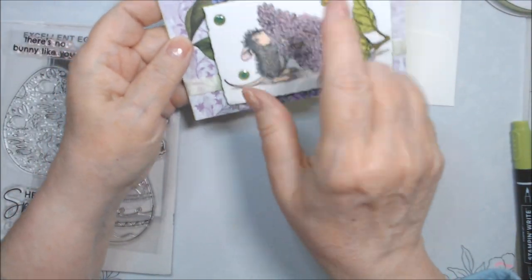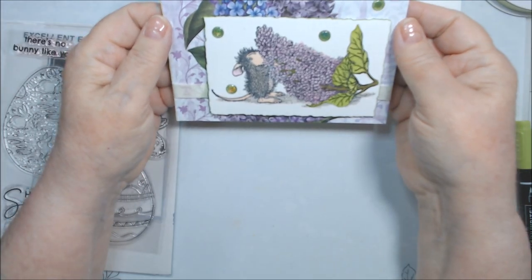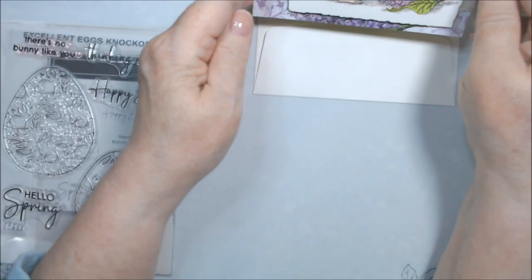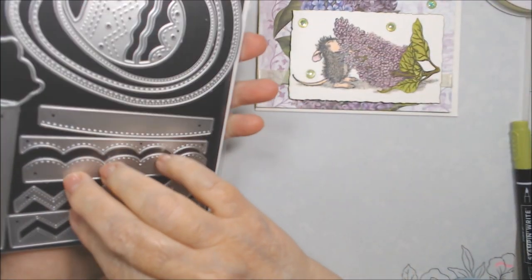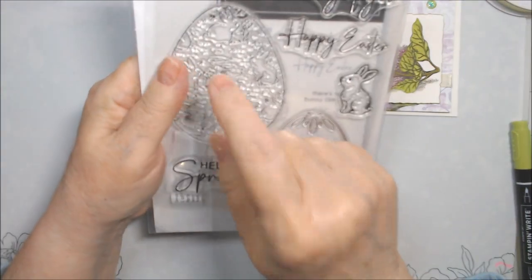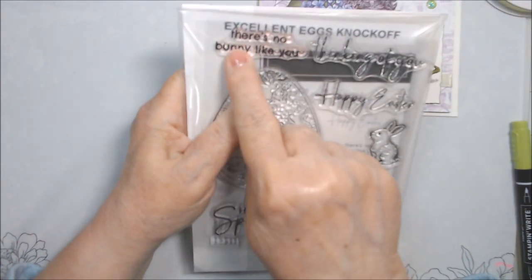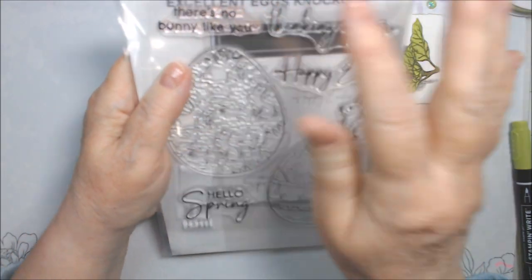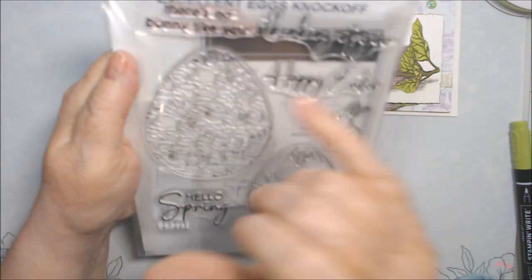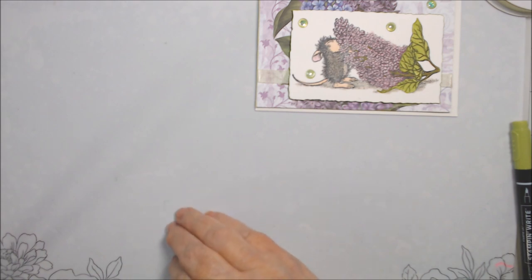I couldn't figure out placement — if I moved it up it covered the lilacs too much, and if I put a sentiment down here it also covered the lilacs too much. So I like it better on the inside. I might still buy dies somewhere else, but the actual Stampin' Up stamp for this is red rubber. I can see little ridges on the eggs too, so I think they'll be fuzzy. Lesson learned — I won't do that again.